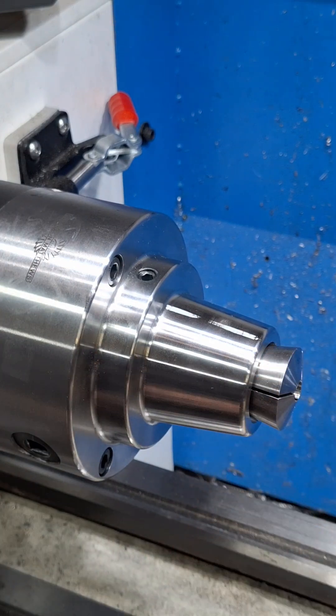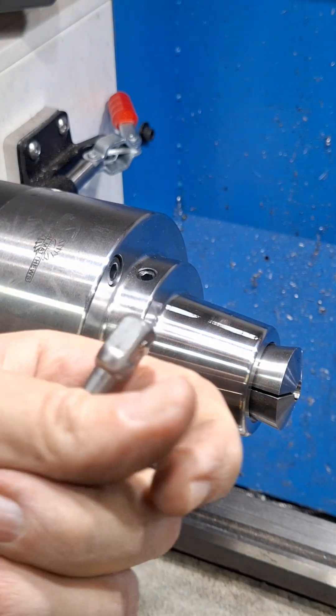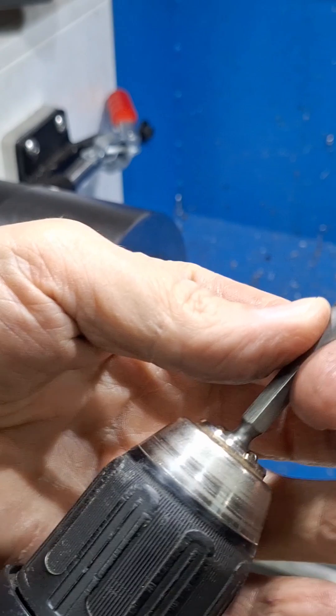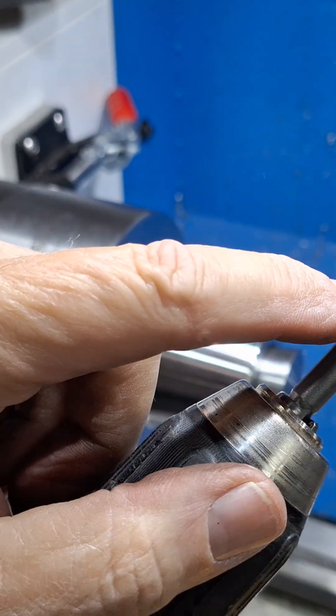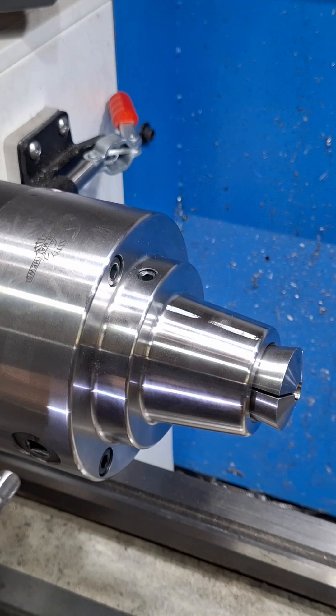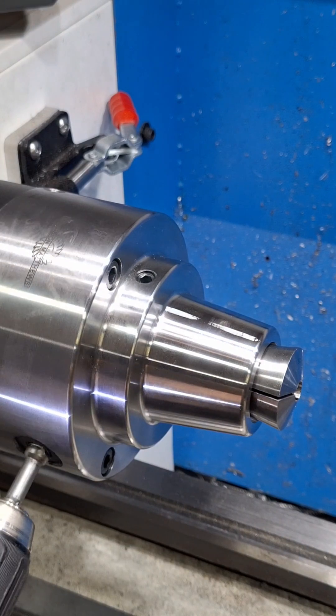I found something that I had — I had it in a pack of three, hadn't even used them — but I'm pretty sure this probably came from Harbor Freight. I did have to mill a little bit off of all four of those sides, and it just goes right in there.